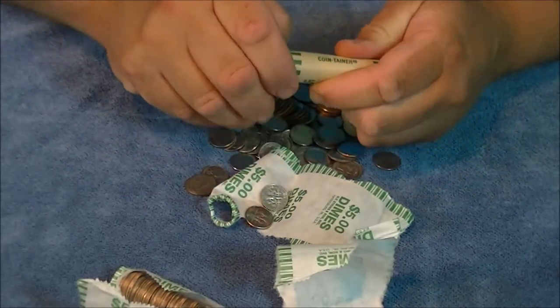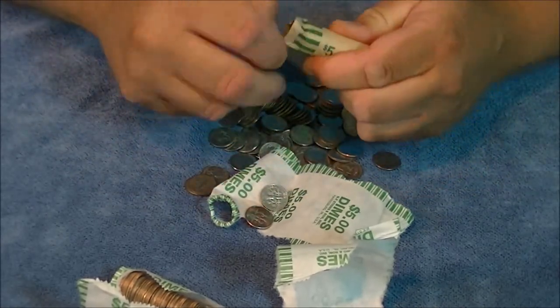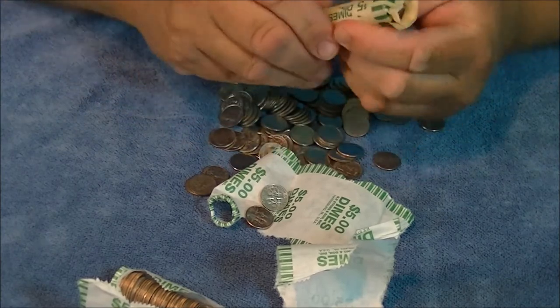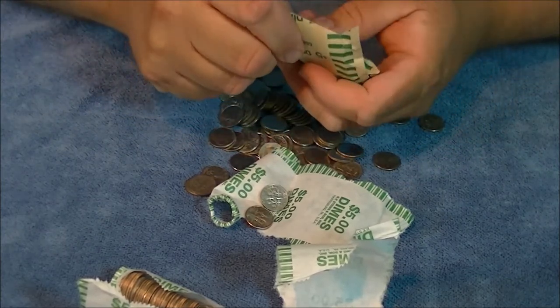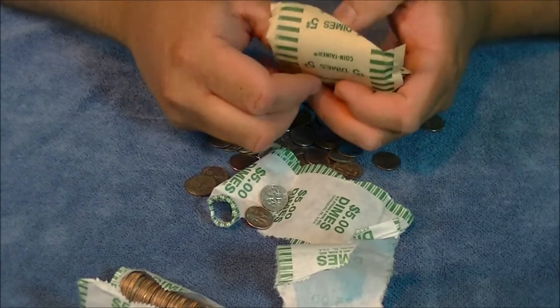I bought a new Checkmate, and that lasted me for many, many years. I never had a problem. Sold it — shouldn't have ever sold it. I regret it now.